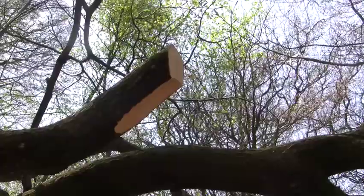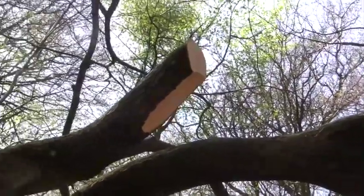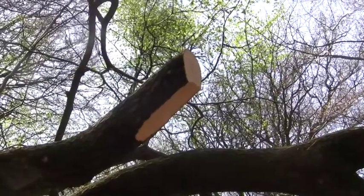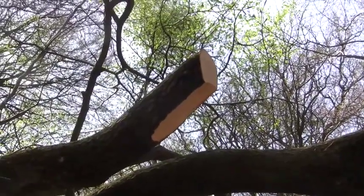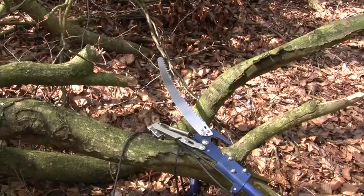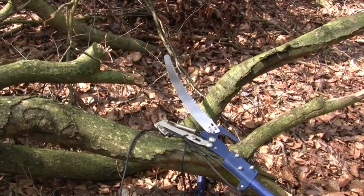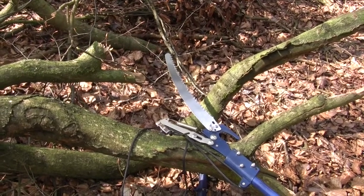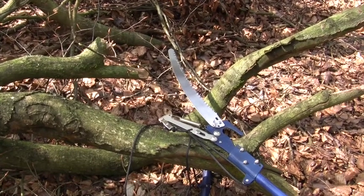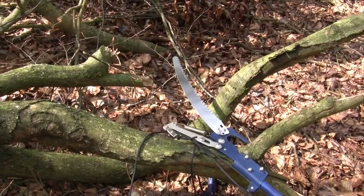I'll try the saw - it's hard to show you this one-handed, but that saw went through that quite easily. It's a bit like the silky saw: slow and methodical, don't use too much force, but it worked. The blade on that's quite good - and that's just a cheap Spear and Jackson pole saw.